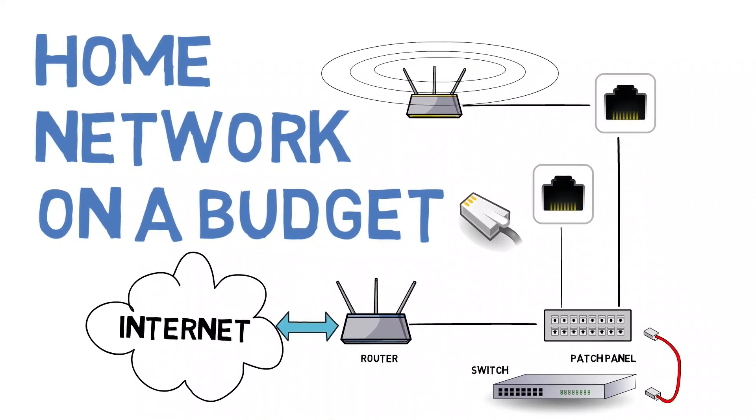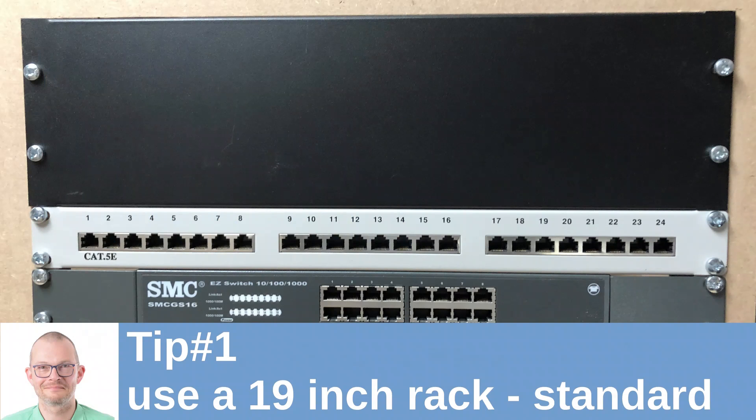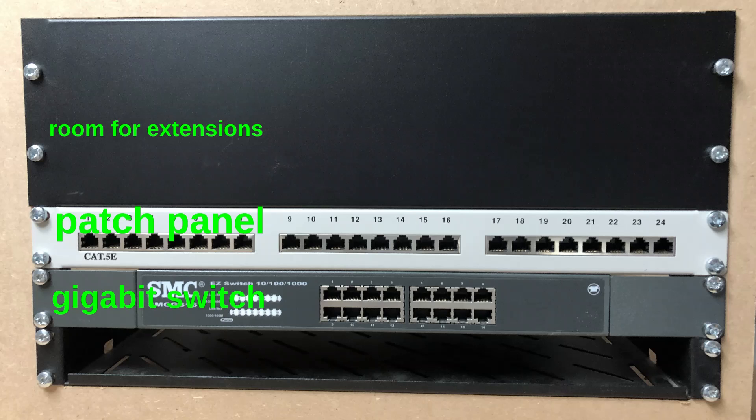If you're building this at home, my first tip is to use 19-inch components. That's industry standard and you will easily find components in commerce. You do not have to go to the fully blown 6-foot rack, but there are a lot of smaller models available — choose the one you like most.